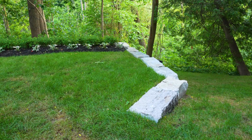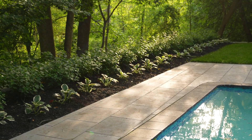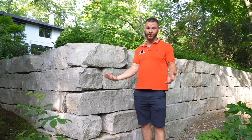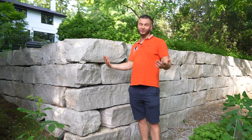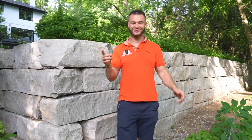This armor stone wall is going to last forever. The beauty of an armor stone wall is you can get this product built at a much cheaper rate than regular concrete walls or block walls, but it still provides the same structural integrity. Thank you so much for joining me at this project — see you in the next one.